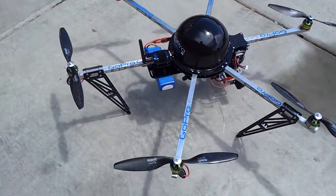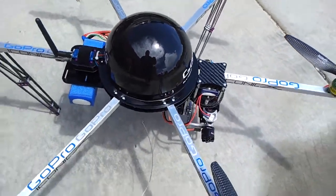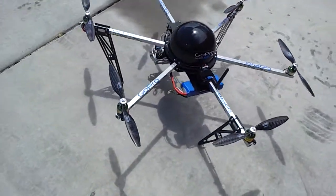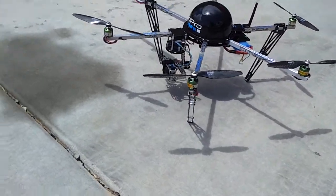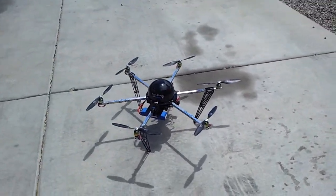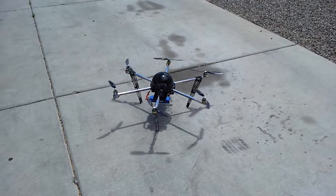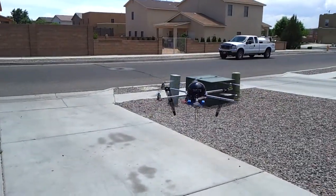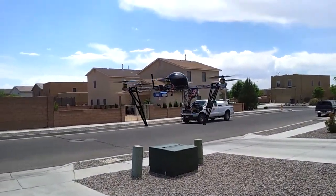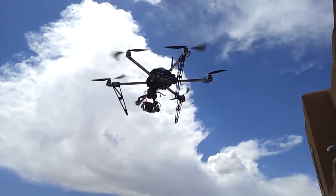Just a quick shot out here of the Concaxa. Everything's installed here — a wireless RC timer gimbal. Just going to do some hover shots. Just trying to keep still with your fingers. Here we go.